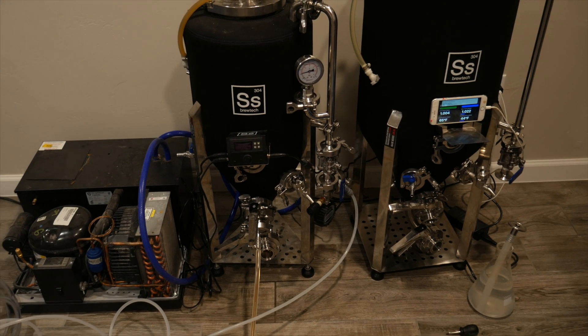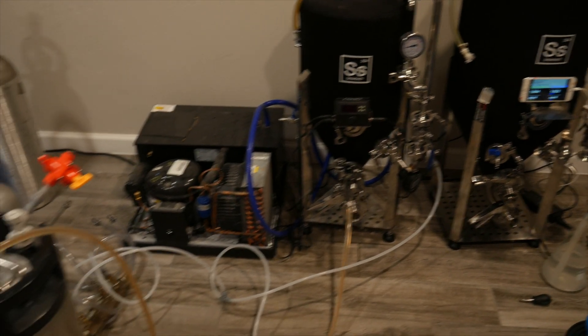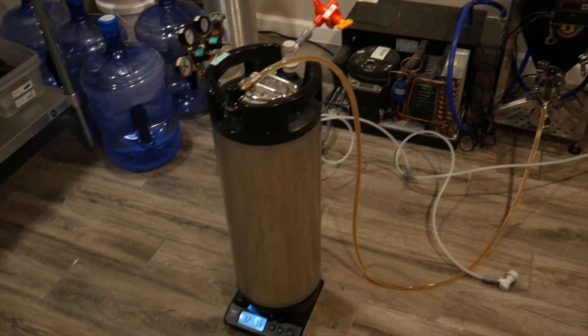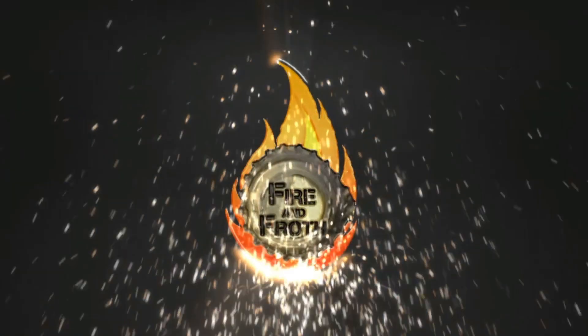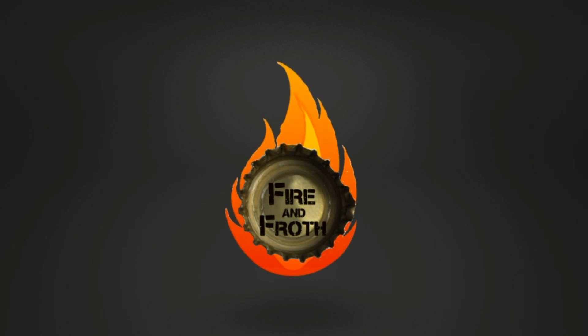Hey friends, today I'm excited to show you the equipment required and the procedure for doing a pressurized transfer, from our case a SS BrewTek unitank to a keg. My name is Britt Reid and welcome to Fire and Froth. This channel helps people cook tasty food and brew great beer so we can all grow, learn, and live well.